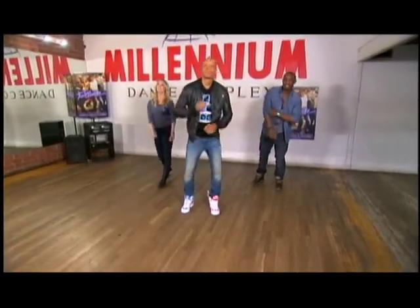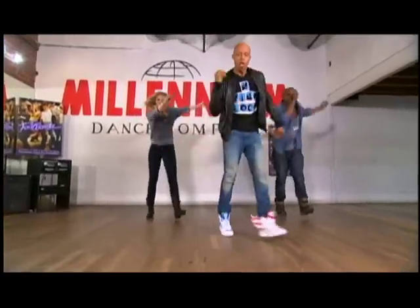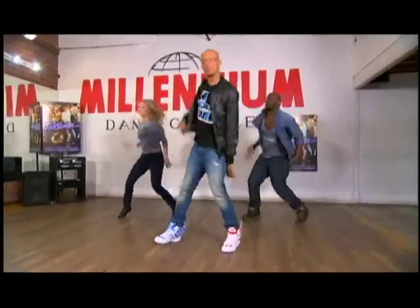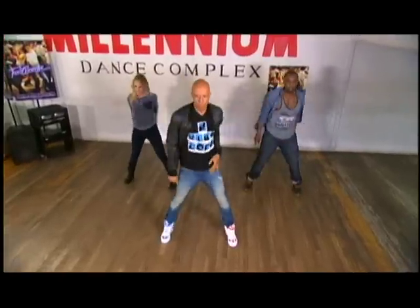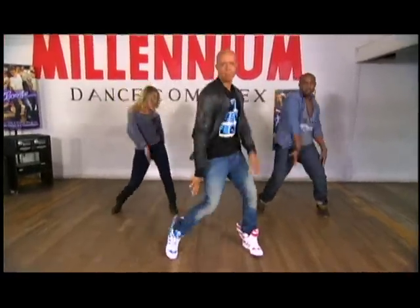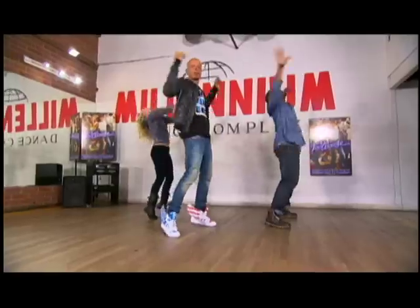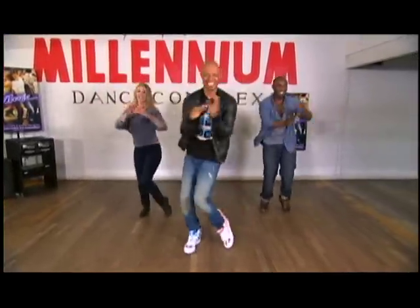Here we go. 5, 6, 7, 8. Let's try it. Move loose for loose, kick off your Sunday shoes. Please, Louise, pull me off of my knees. Jack, get back. Come on before we crack. Move loose your boots. Everybody cut footloose.